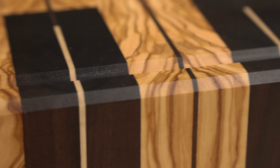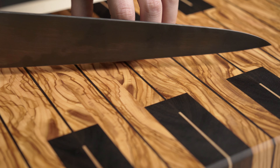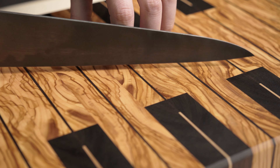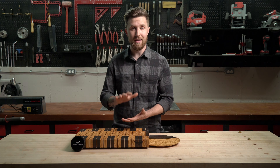When you make an end grain cutting board, all of those straws are oriented vertically, which makes for a very durable cutting surface. However, it means that the board is more susceptible to moisture, especially from the top and bottom, because it's designed to absorb and move moisture that way.